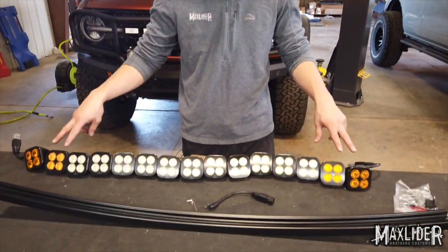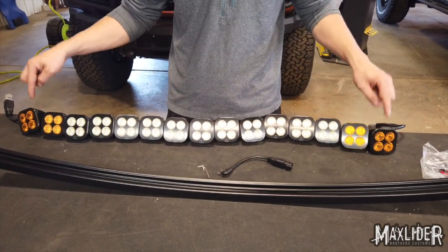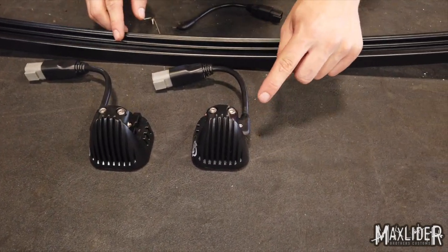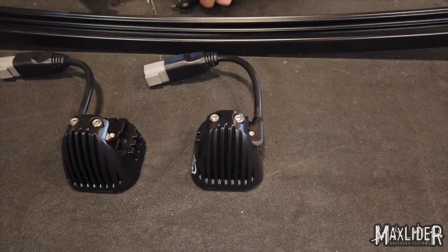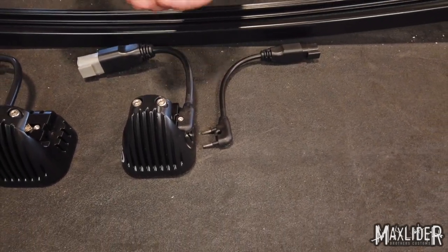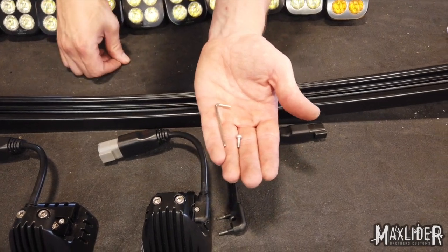We chose to go with four amber lights. We're going to put two on either end of our light bar, which means that the end lights that have plugs on them are amber in our case. You'll want to install a plug on either side of your light bar. Occasionally we've had to make the hole a little bit bigger to fit the bolt — this is just a small allen head bolt with that wrench that came with our light kit earlier.